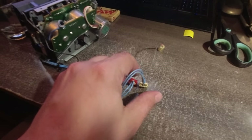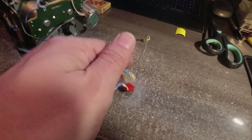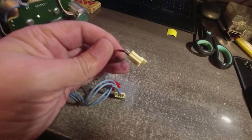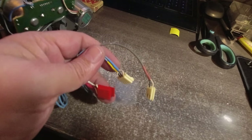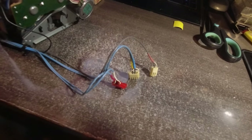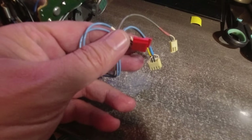I forgot to mention that you also need to unhook those 3 head cable connectors from the motherboard. We already unhooked the 3 from the top of it, but these are from the heads. So yeah, I want to mention that too.